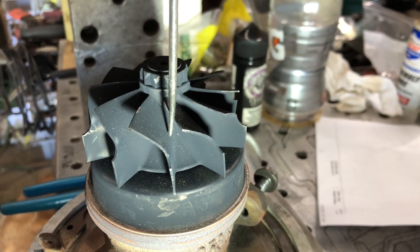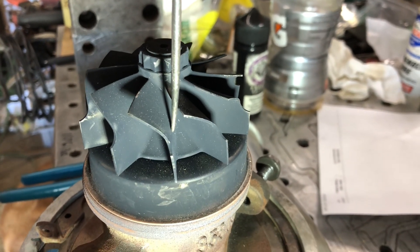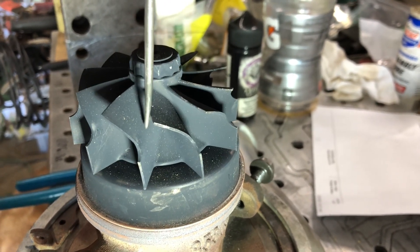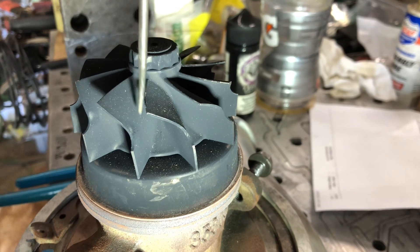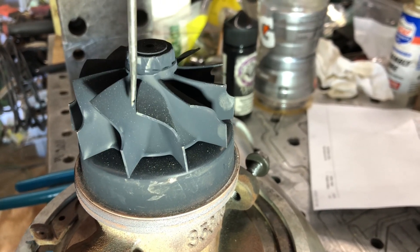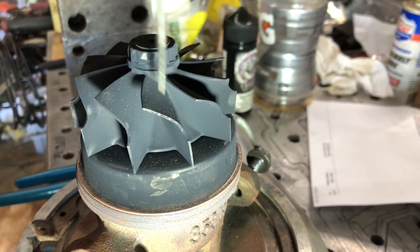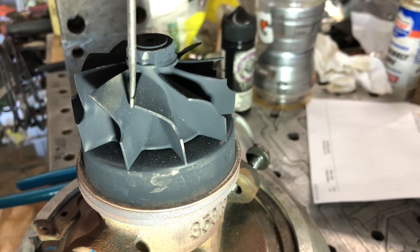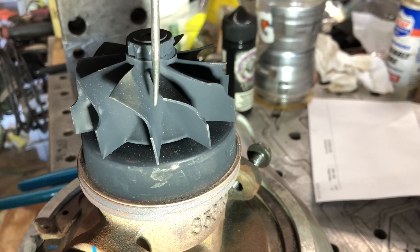This turbo has probably 12,000 to 14,000 miles on it — it's in a 6-centimeter housing and ran all between around 13 to 53 pounds of boost. I'm changing the turbine out so it has to come apart because I need the compressor wheel, the shaft collars, and all the fun bits.